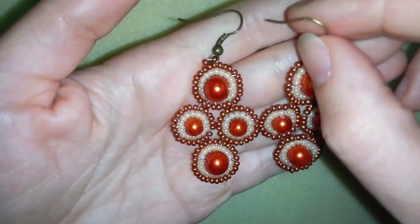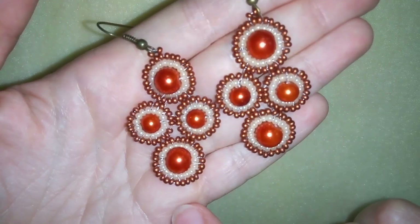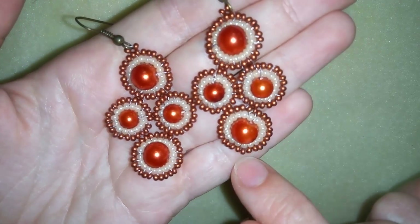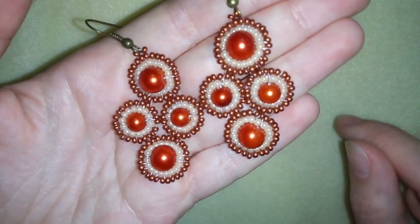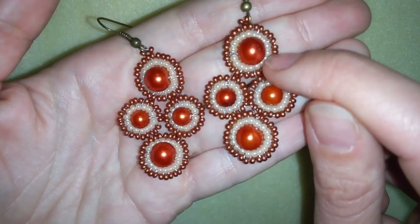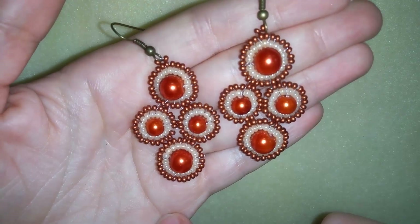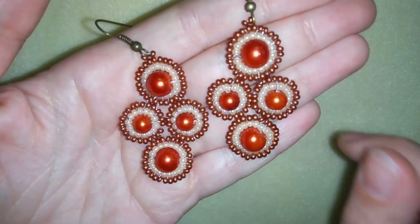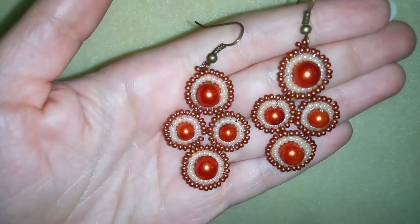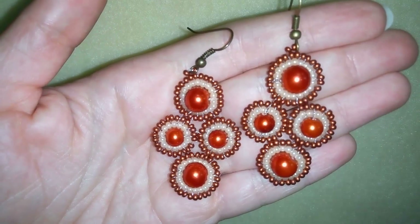After repeating all of those steps one more time, I have a beautiful pair of earrings. If you like them and want to see more tutorials like this, please like, share, and comment. If you're new here, consider subscribing and be inspired often. If you make beautiful jewelry following my tutorials, share them on my Facebook page posted below — I will be so happy to see your creations. Thank you so much for watching, bye bye!